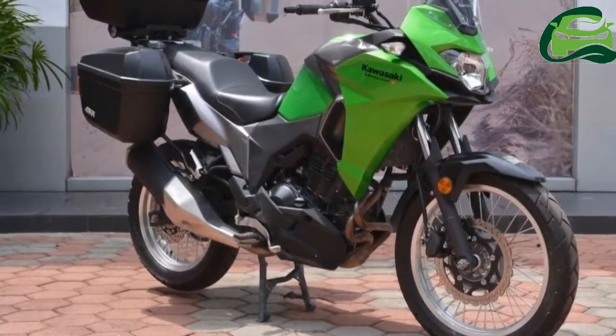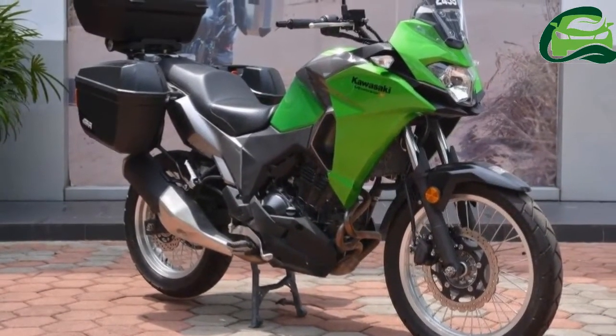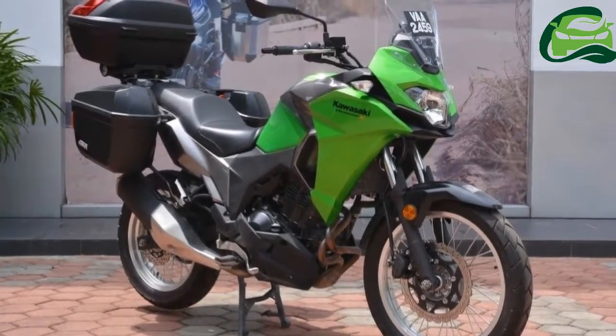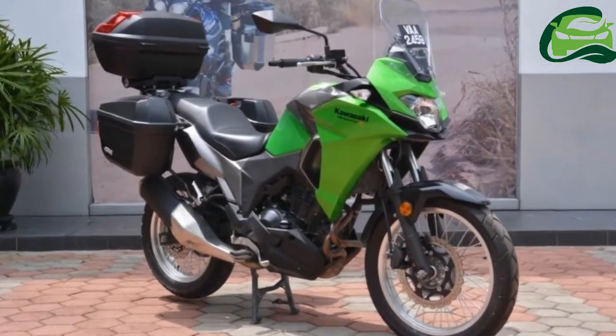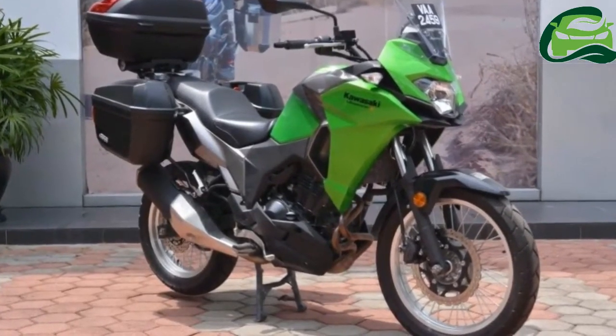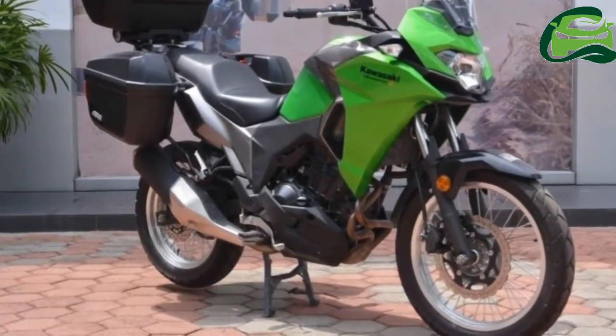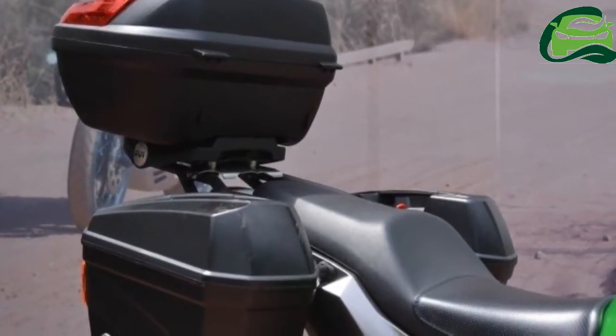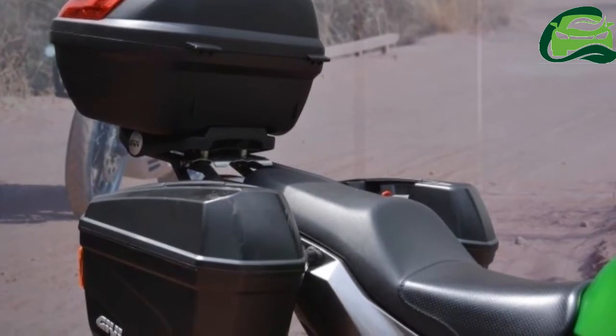As a dual-purpose tourer in the quarter-liter class, the 2017 Kawasaki Versys X 250 is designed to be a lightweight commuting and touring machine. However, pressing the Versys X to such duties requires storage space, something motorcycles are notoriously short of.